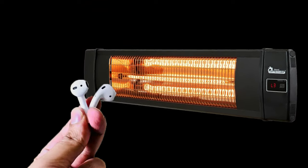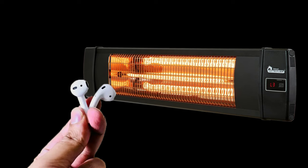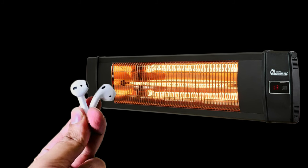Do not use an electric heater or air conditioner. Excessive heat or cool air can cause more damage to electronics. Luckily, there are a few things you can do to save your AirPods.